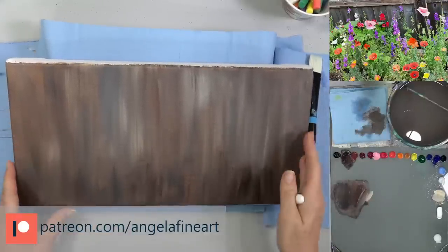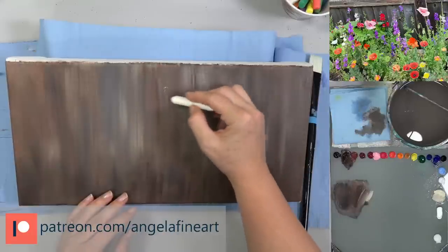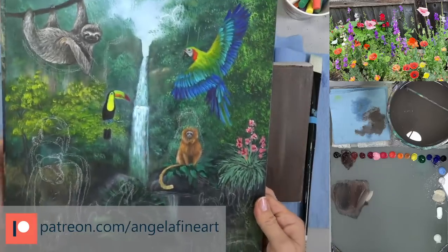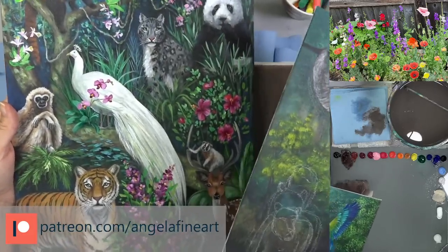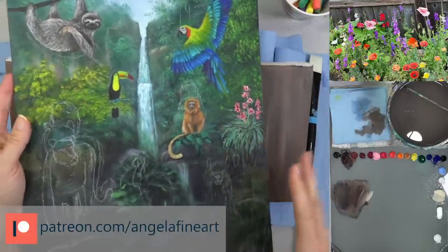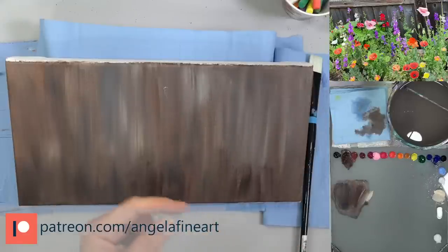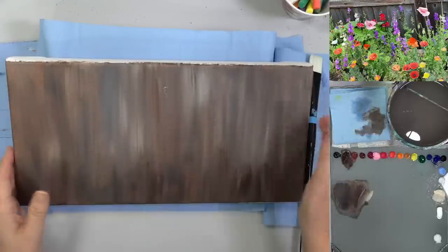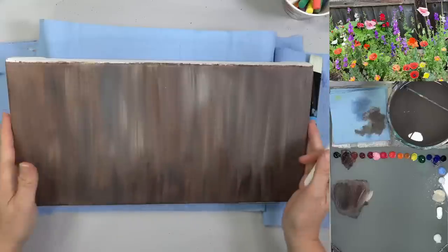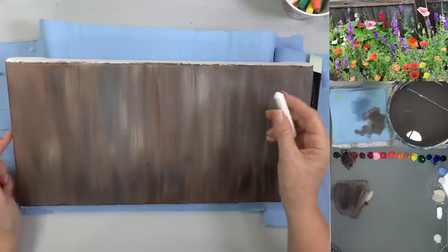There's the link to patreon.com/angelafineart. I've also got a ten-dollar level — we're working on Animals of South America right now. We did Animals of Asia a couple months ago, and basically we work on one painting all month long, sometimes two months. This one started last month and we're going to finish it this month. The ten-dollar level gets their own Facebook group and a video every Thursday when we work on those challenge videos.